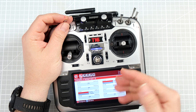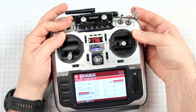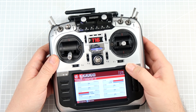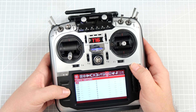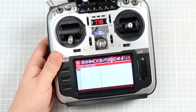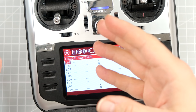We want this channel to change only if switch B is in the low position and switch H is at least flipped for a short period of time. How to do it? Let's go to the model and let's go to the section called Logical Switches. Logical switches are switches that are activated when some conditions are met or not.